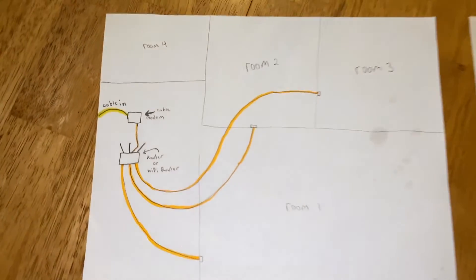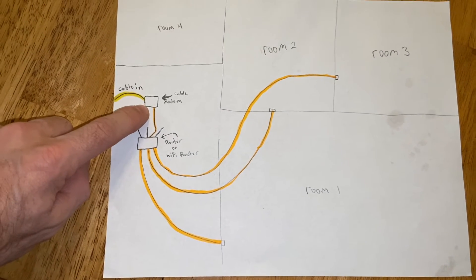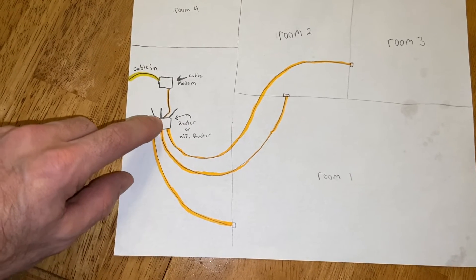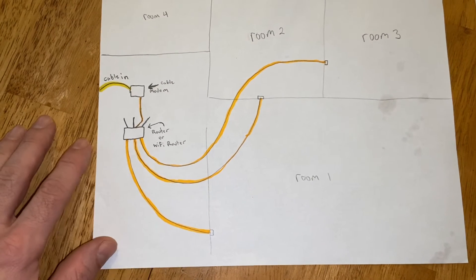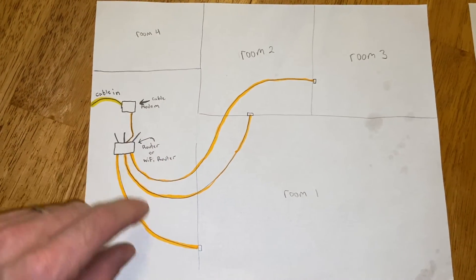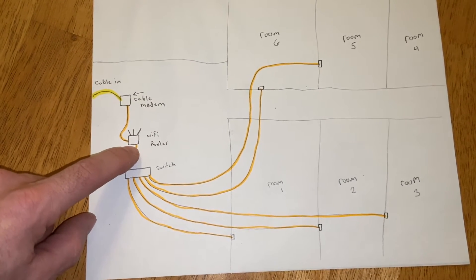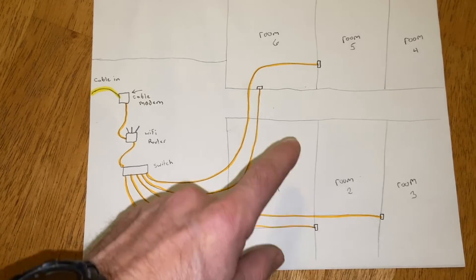Here's the first way: if you do not buy a switch box and just have your cable modem, the cable comes in, goes to the cable modem, then an ethernet wire goes from the cable modem to your router, and you can take three or four wires out of the back of the Wi-Fi router and go to three or four different rooms. Now if you want to hardwire more than three or four rooms, you'll need to buy a switch box. So: cable comes in, goes to cable modem, then to the router, then from the router to the switch box, and you take ports out of the switch box to all your different rooms.